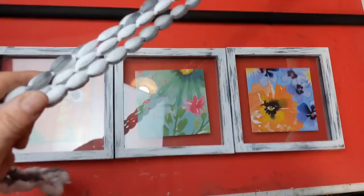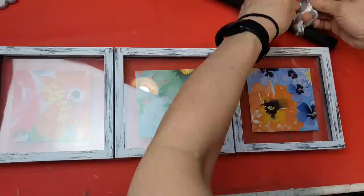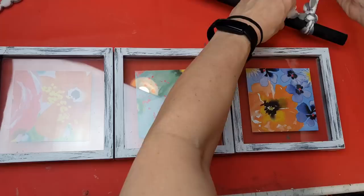With the microfiber mop head, I decided to make a triple strand and I'm going to tie a knot on each end of the black dowel. We're going to use the mop head as the hanging mechanism for this picture frame project.